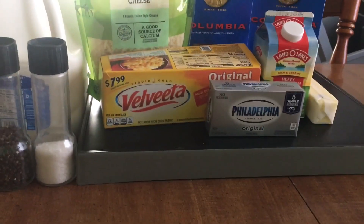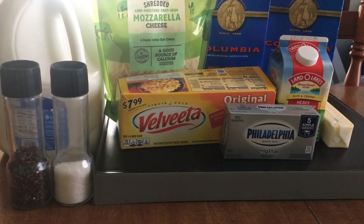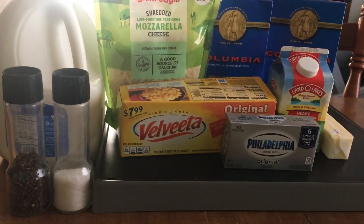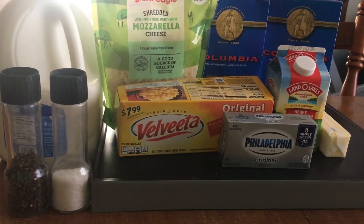What's up TCG fam, it's your girl Tiffany and I am back with another segment of In the Kitchen. Today I will be making for you homemade macaroni and cheese — that's right, homemade macaroni and cheese, stay tuned.